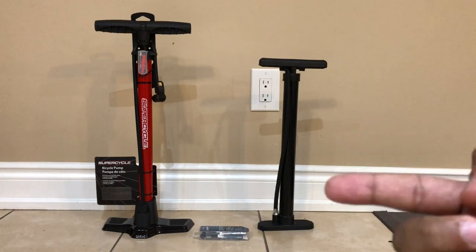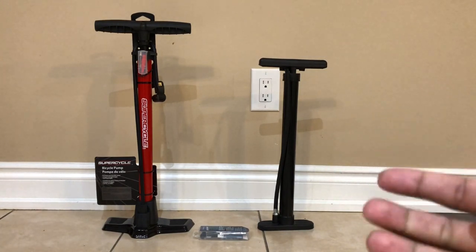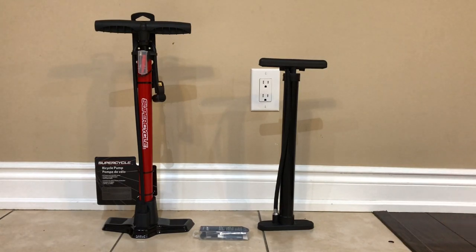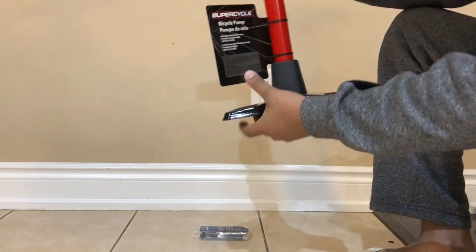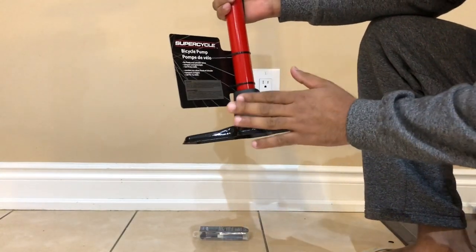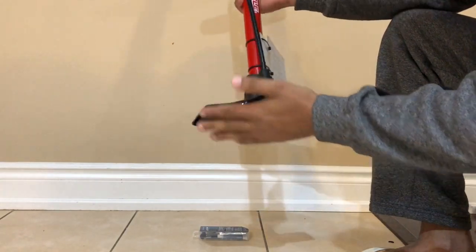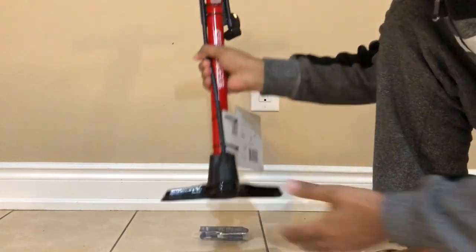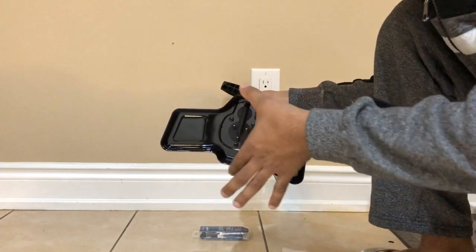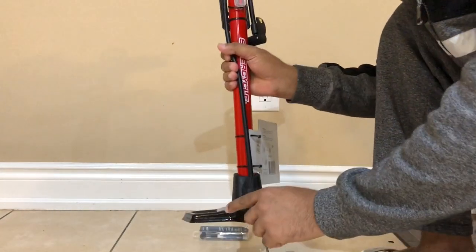Let us begin with the new pump, which is of the Super Cycle brand. I will demonstrate some of its features. Starting with the design, this pump has a very good design and good build quality. The base that sits on the floor has great width, so it's not going to fall every time.